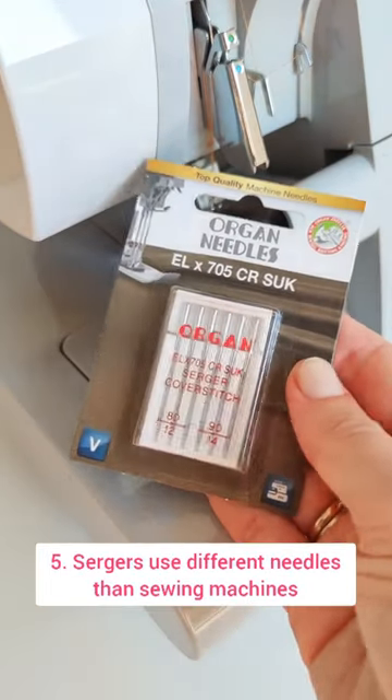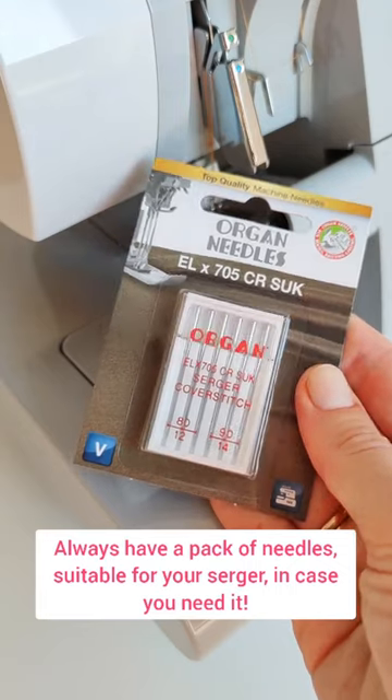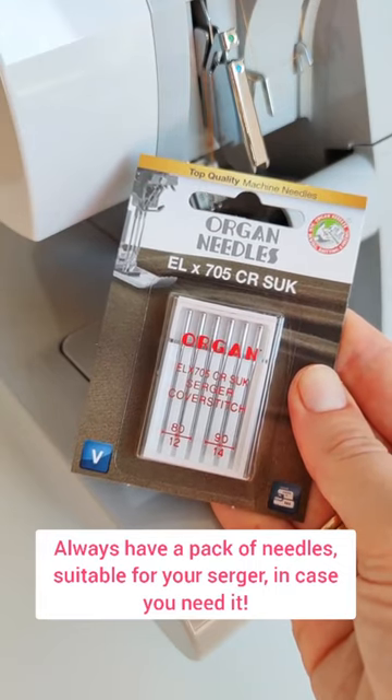Sergers use different needles than sewing machines, so always have a pack of needles suitable for your serger in case you need it.